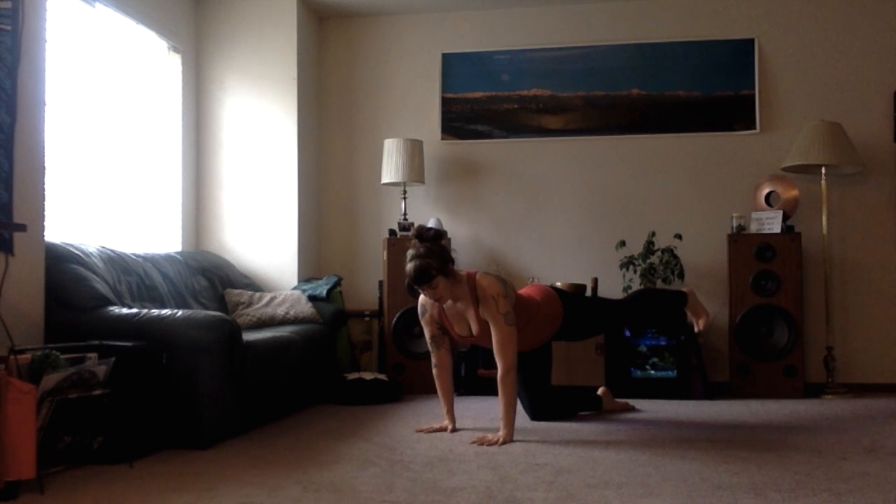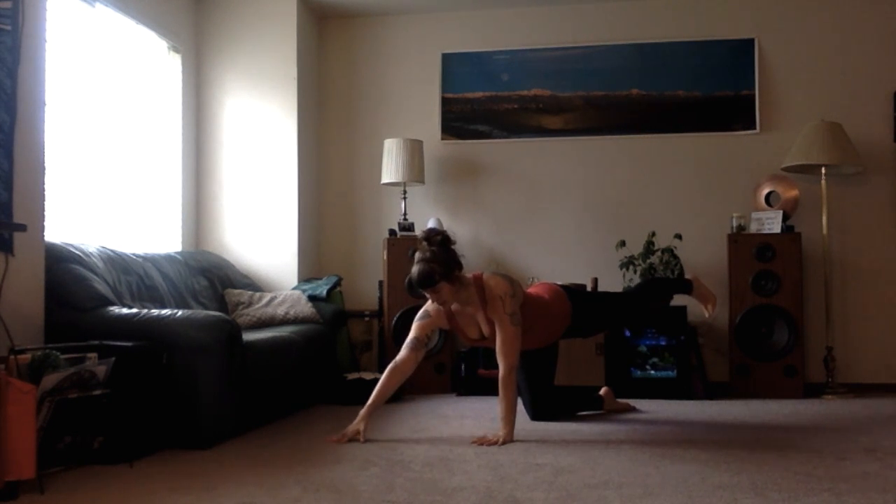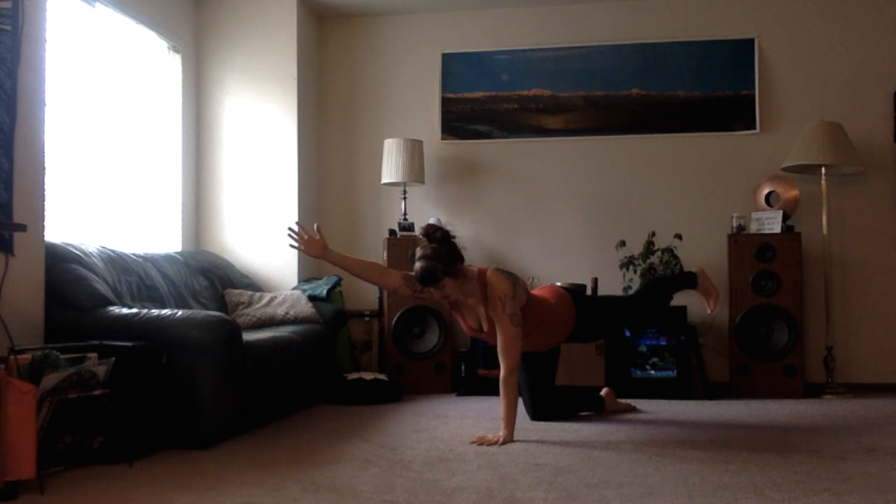Now check in with yourself here. Make sure you're not sinking into your shoulders — you're pressing out, your core is engaged, and then slowly slide that left hand forward, raising it up, pulling the shoulder back into its socket.